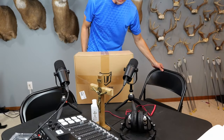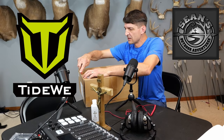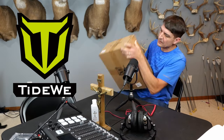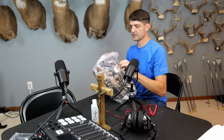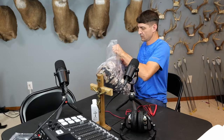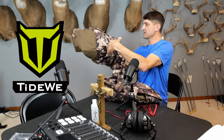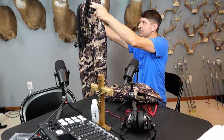Folks, this is a hunting jacket — a hunting suit from Tideway, which I'm excited for because I needed a new suit.